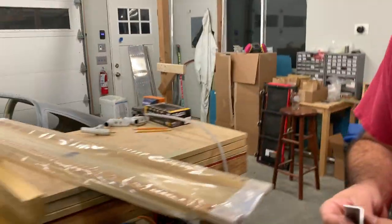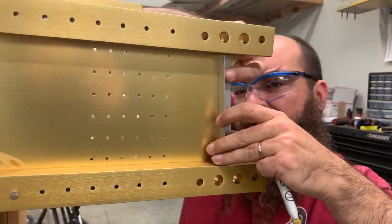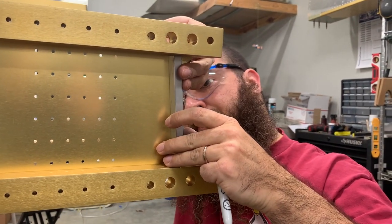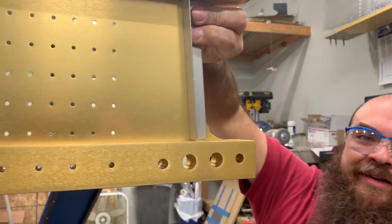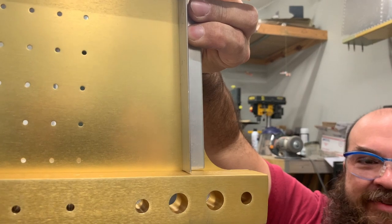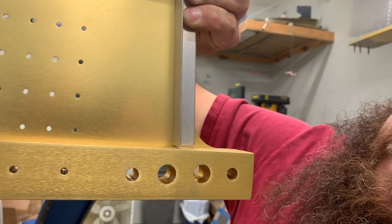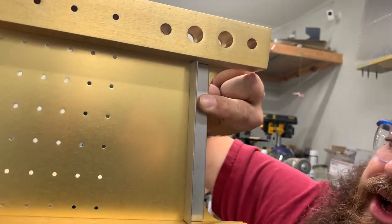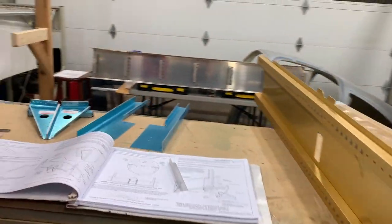Let's see how this looks. Alright, so it is now centered, and if you look at it, it's not touching anymore. It's got about a 1/32" gap there, which I think is great.